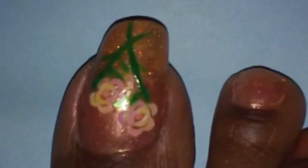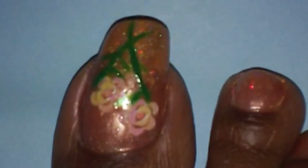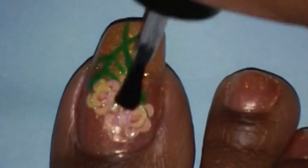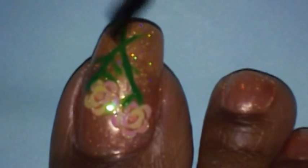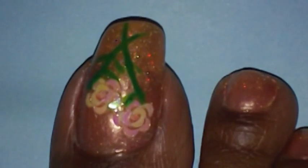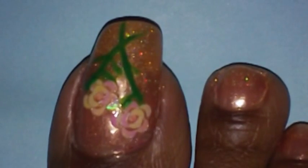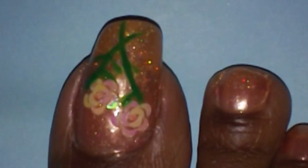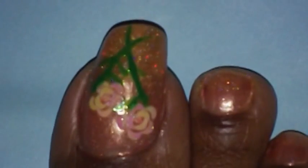Afterwards I'm going to apply my top coat. And that is basically it for the nail design. The rest of my toes I just left plain with the nail polish on. Hopefully you like the toe design — let me know what you think and I will talk to you later on YouTube.